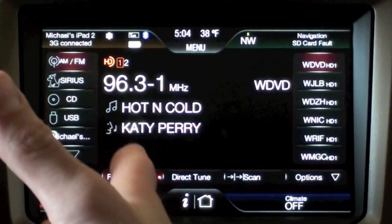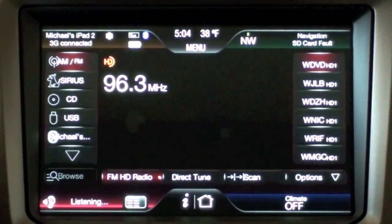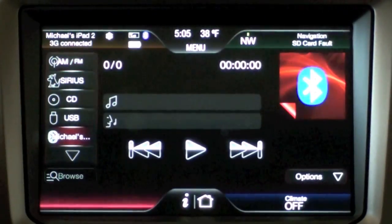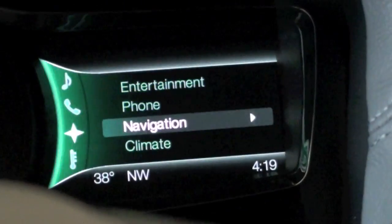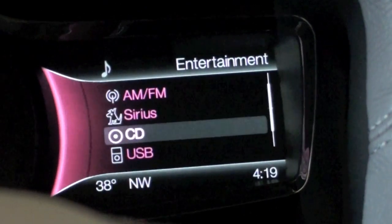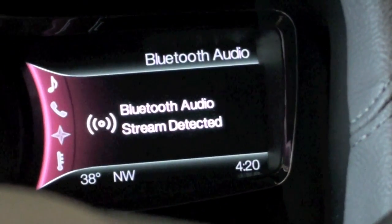What's more fun than just selecting a button is using Sync's voice-activated command. I press the Sync button and say 'Bluetooth audio.' Sync plays a safety message about staying alert to changing road conditions while using voice features in motion. You can also use the steering wheel D-pad to select your option from the dashboard display. Going up to Entertainment, I can select from AM/FM, Sirius, CD, USB, and Bluetooth Stereo. I select Bluetooth Stereo, and my Bluetooth audio stream is detected.